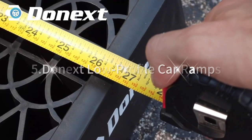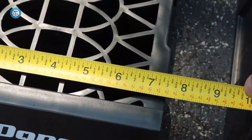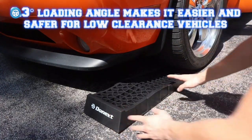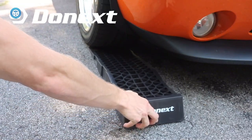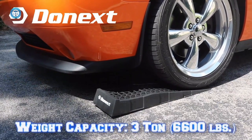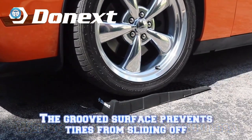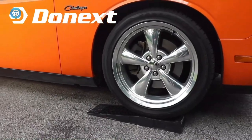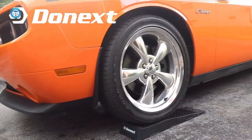Number five: Next Low Profile Car Ramps. We appreciated the incredibly low 7-degree angle, but this ramp could have used a few extra inches in length and at least attempted to lift cars to a functional height. After we pulled our Volkswagen GTI up, we measured a paltry 3.5-inch difference in front-end lift. We couldn't even reach the drain plug, leading us to conclude that these ramps are ideal only to provide enough height to access the crossmember or pinch rails for a traditional jack and jack stand combo.